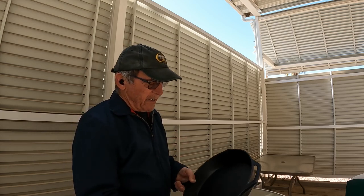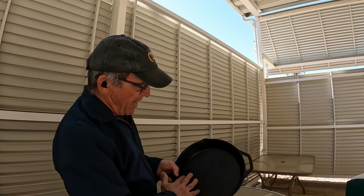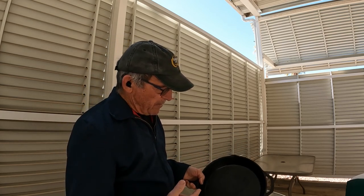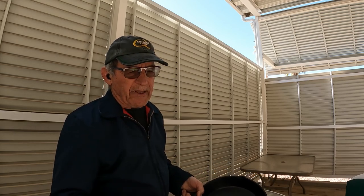I'm going to make it smooth, and then I'm going to treat it in the oven with oil. And over time it gets blacker and blacker. All I do to clean this thing is, while it's still hot, dump a little water into it and scrape it with a metal spatula, and then just wipe it out.